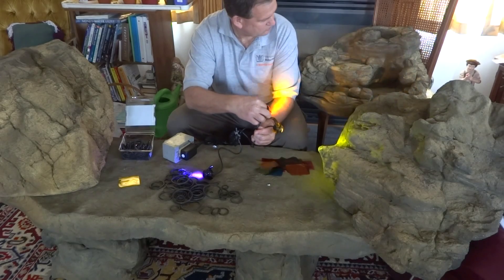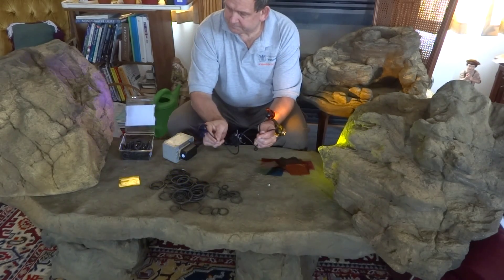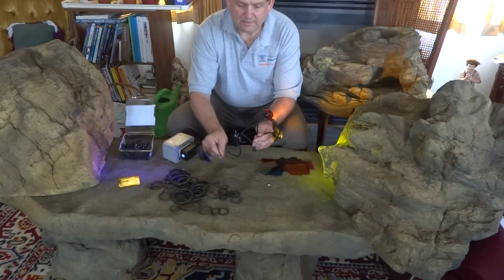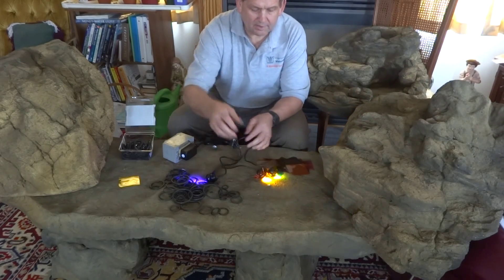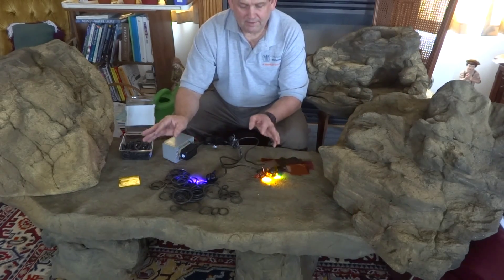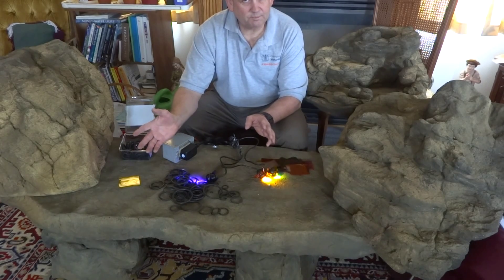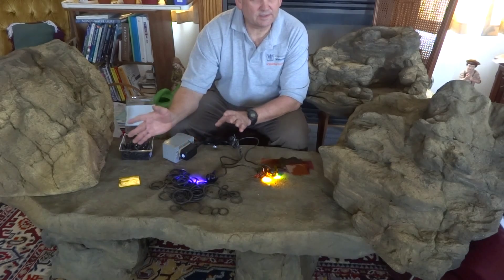You can see how these universal accent rocks really look awesome with the different colors. These are easy to put in your plants, around your rocks and waterfalls, where they're hidden. Back here, with more hands, you've got the different colors going on across your rocks. This is just a neat way to add lighting.